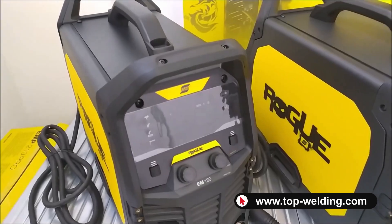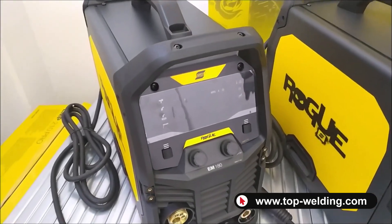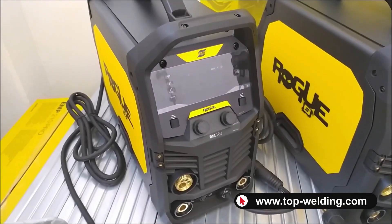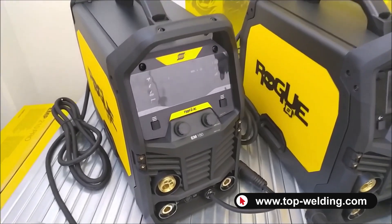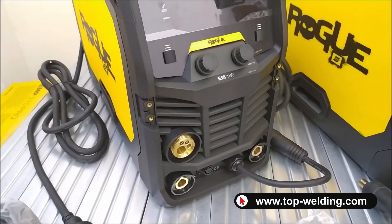The EM-180 allows MMA welding of all classic coated electrodes, such as rutile, basic, stainless steel and cast iron, as well as wire welding with and without gas.